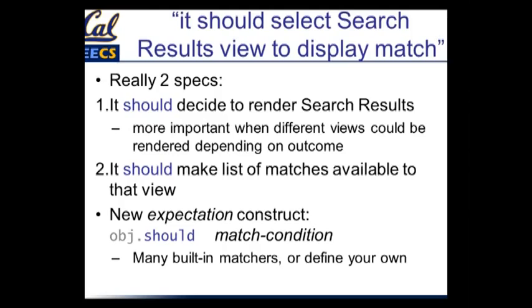It should select the search results view to display the match — but this is really two different things. One is that it should decide to render the search results template. Because of convention over configuration, if the controller method has a certain name, Rails is automatically going to pick the right view to render. But if your controller method is more sophisticated and has to display different views depending on the outcome of calling TMDB — say, one view on success and a different view on failure — then it really matters to test this. So there is value to writing specs like this even when Rails handles the simple case automatically.